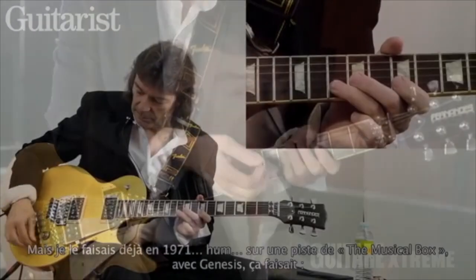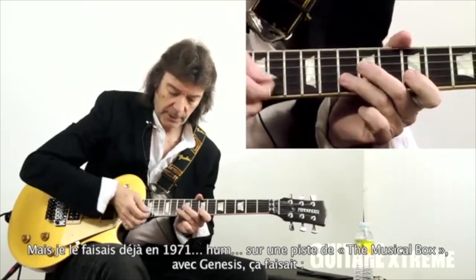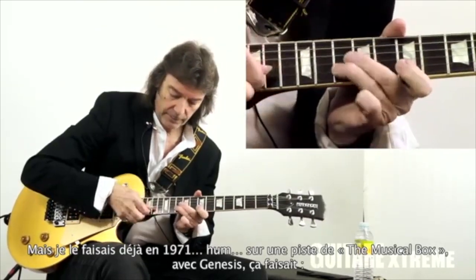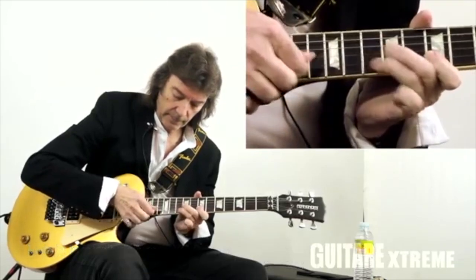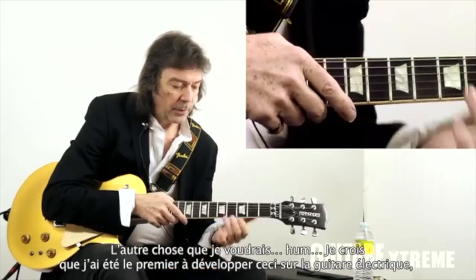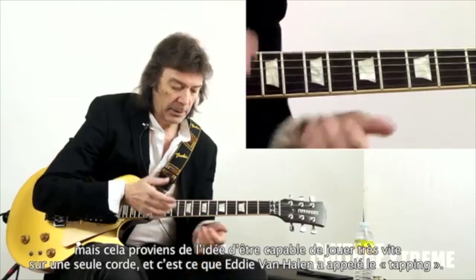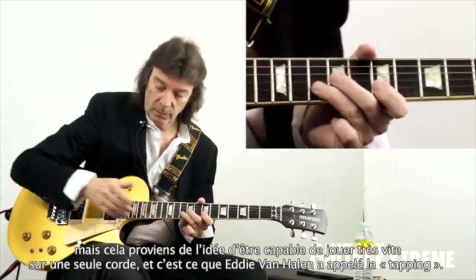It was a track from The Musical Box with Genesis I was doing this thing. I think I was the first to develop this on electric guitar, and it was the idea of being able to play very fast on one string.